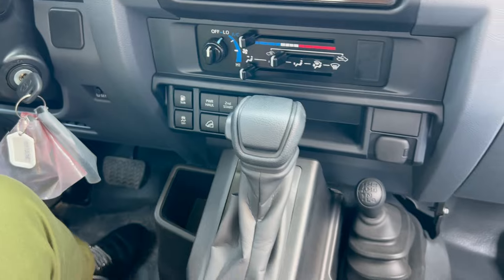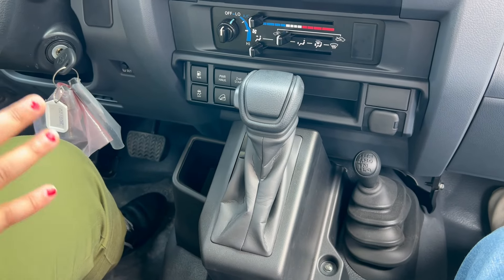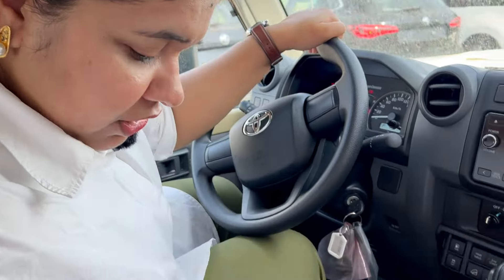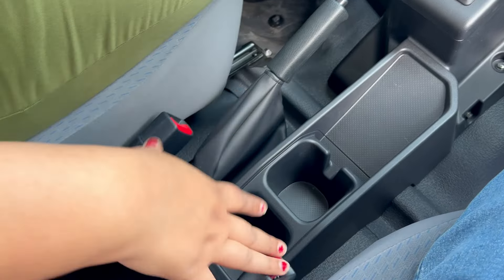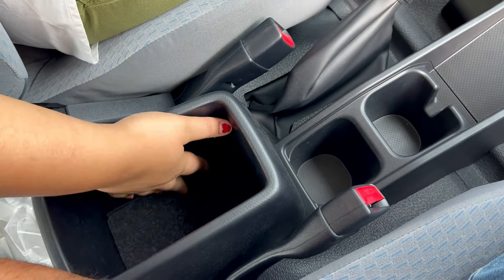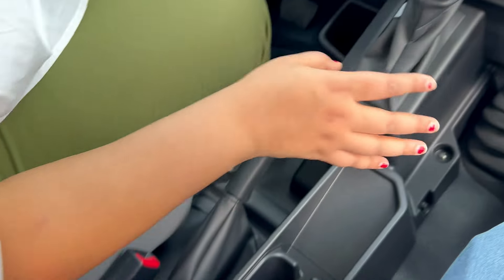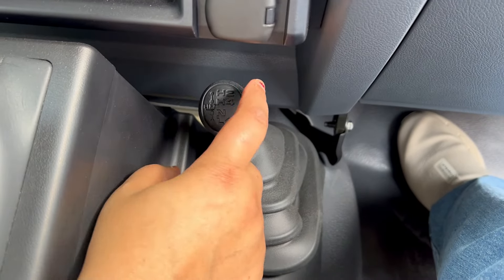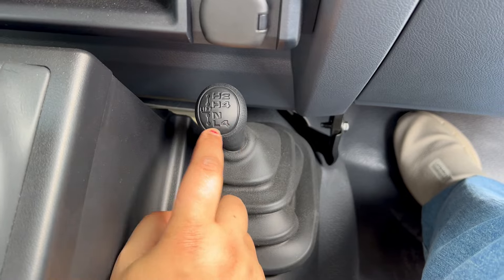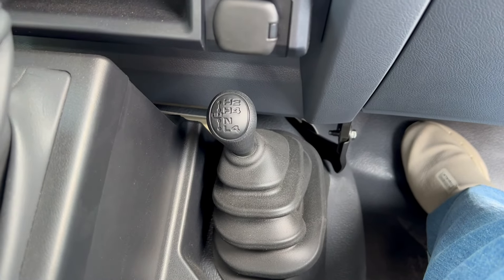There is a 6-speed automatic transmission. You might think the car is very basic, but it is equipped with automatic transmission. Here you have a dual cup holder, handbrake, and belt. You also get storage. There is a differential lock. The car is part-time 4x4 with a lever offering two high, four high, four low, and neutral modes.